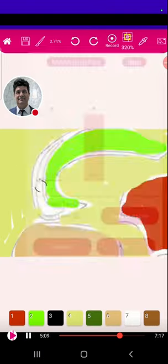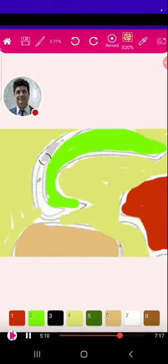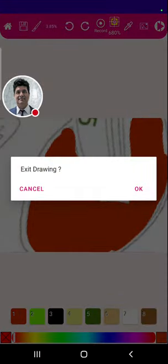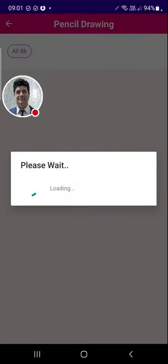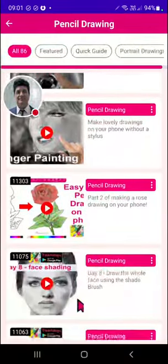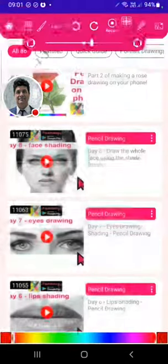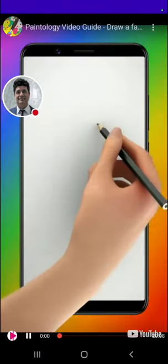You can follow along to the video, then switch back to your canvas. So this is what the tutorial is about — you can switch between the video and then come back to your canvas. And then you have pencil drawings, which are primarily done with the shade brush. Let's take a look at this face shading — it's got that video icon next to it, meaning it has a video associated with it.